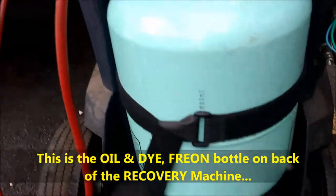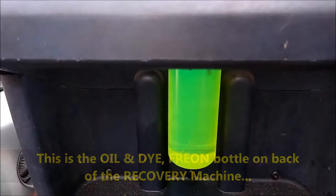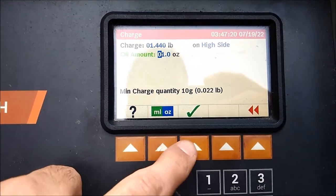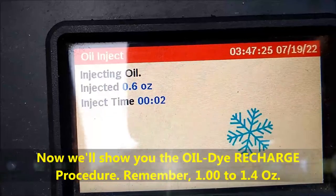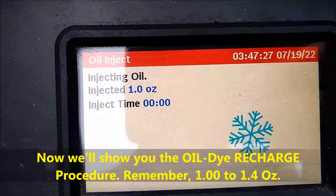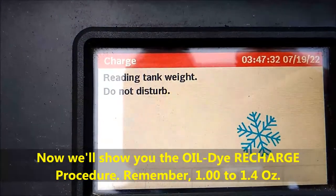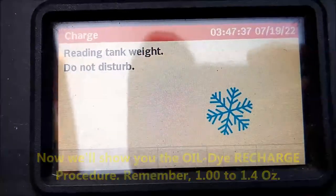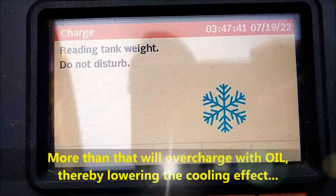This is the dye and the Freon underneath it. There's a scale in there so that it measures the refrigerant leaving. We're actually doing the dye first. We're not going to show the refrigerant Freon recharge in this particular video — we have another video for that. Remember: 1 to 1.5 ounces of oil and dye is the normal amount. If you inject more than that, you may overcharge the system and the system will not cool down.